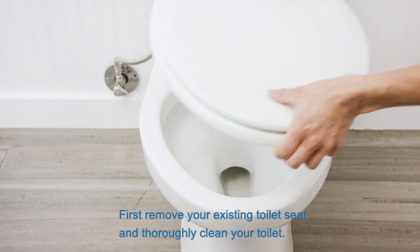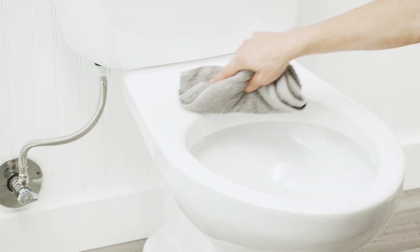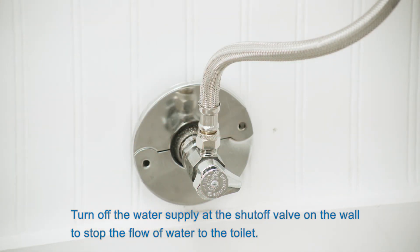First, remove your existing toilet seat and thoroughly clean your toilet. Turn off the water supply at the shutoff valve on the wall to stop the flow of water to the toilet.